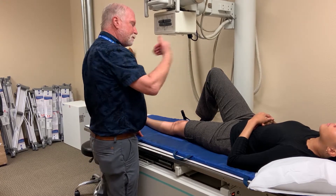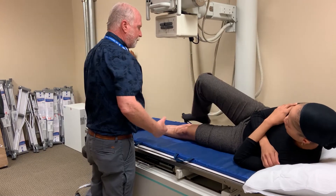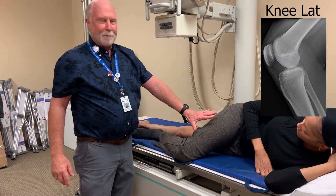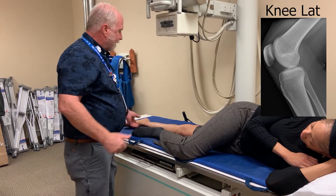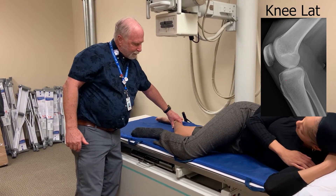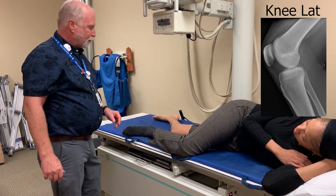For a lateral, I'm going to have Nikki roll towards me. I'm going to have her bring her upper leg over the top in front of her lower leg. If you have really large patients and you roll that big leg over the front, sometimes they'll overroll — they'll roll past lateral. If I have Nikki bend her knee at about 40 to 45 degrees, that's going to kind of force the knee into almost a lateral alignment pretty well.